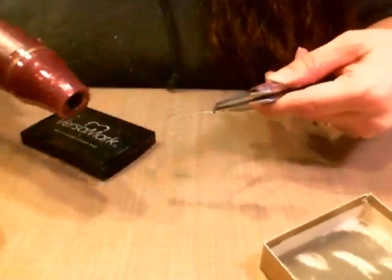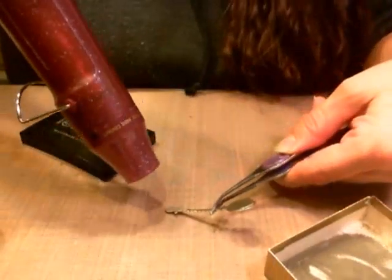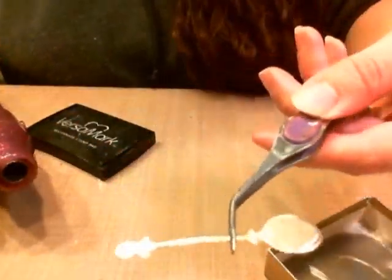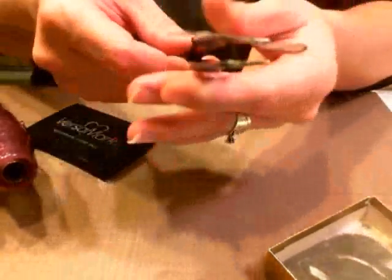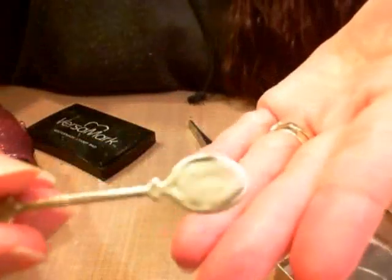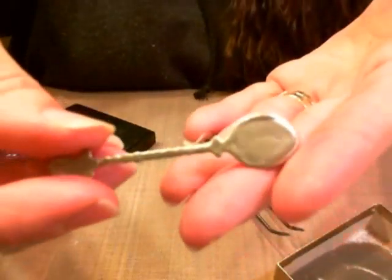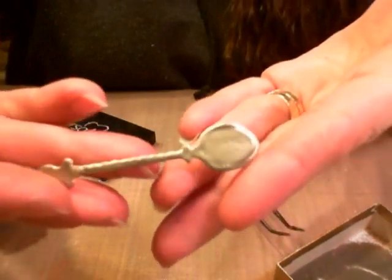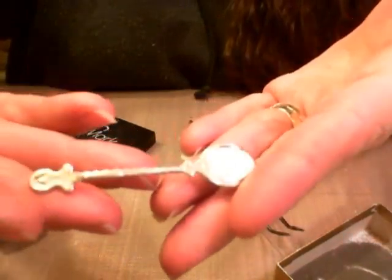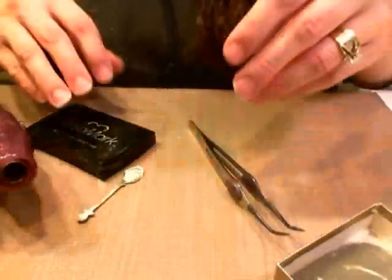You can run it through as many times under the embossing powder as you'd like, if you messed up a spot or whatever. That looks better. I love the look of this — it's really, really pretty. Anyways, just a short video to show you how I did the metal look on the spoon on my card.